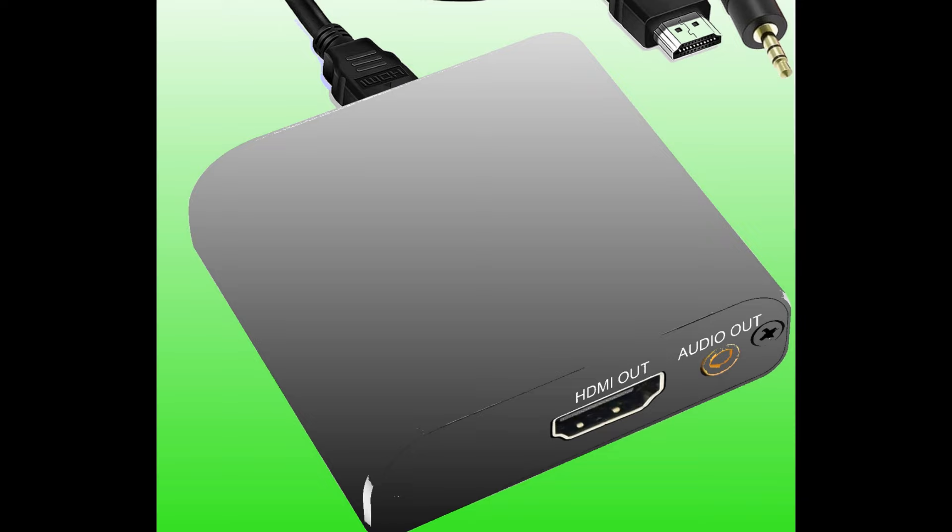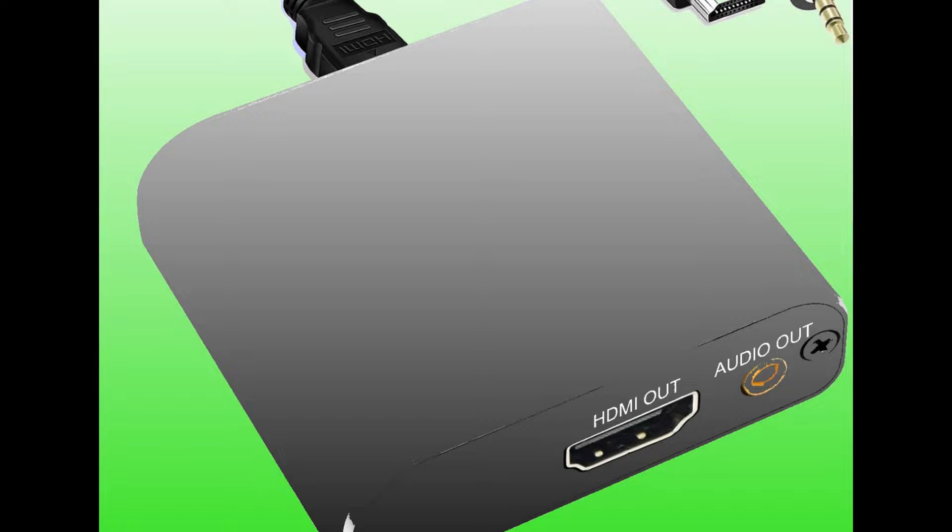Most HDMI audio dongles have a full-sized HDMI plug, so an HDMI to mini-HDMI converter will be needed to use them with Raspberry Pi 4 or Raspberry Pi 5. HDMI dongles also require a separate power source, and a 5-volt USB-C power supply is usually included with a new dongle.